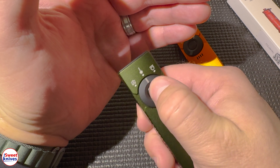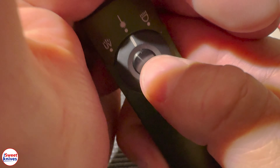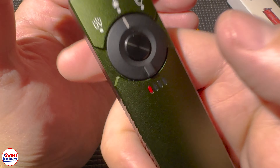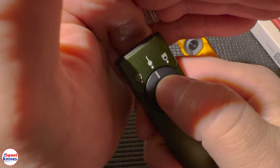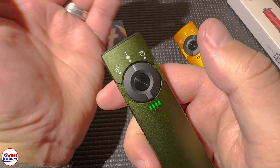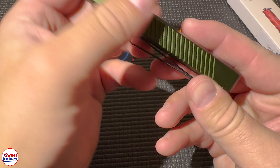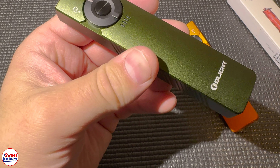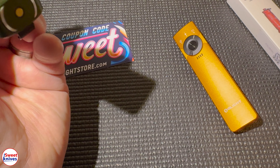I want to highlight the very best pocket light of 2023 — you are looking at it: the Olight Arkfeld Pro. Here are two variations of it, just different colors. We've got a nice satin green and a nice orange. It looks just amazing, and I'm about to tell you why.